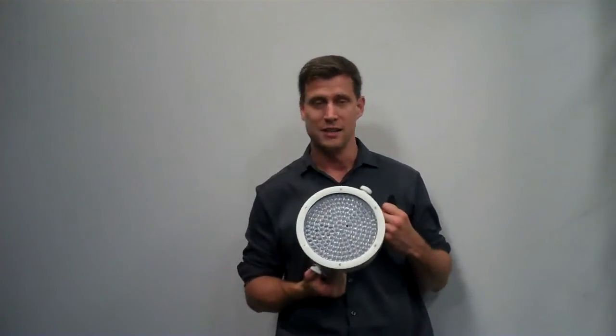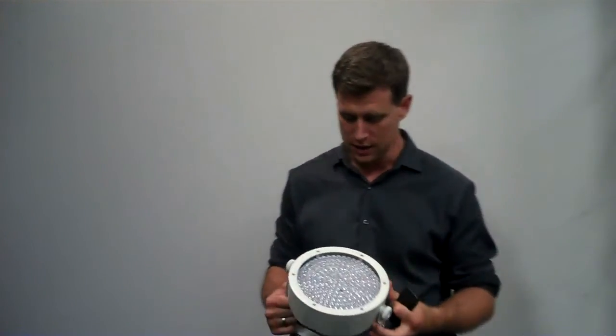You can control it all with the IRC, and if you want them off at any time, you just hit blackout and it's completely blacked out, so you don't have any illumination.